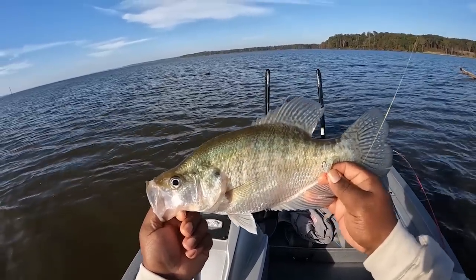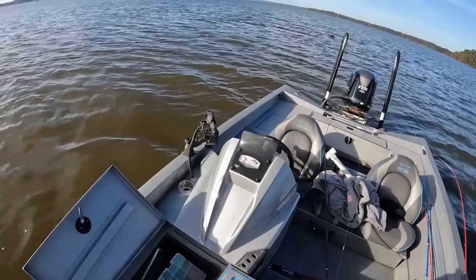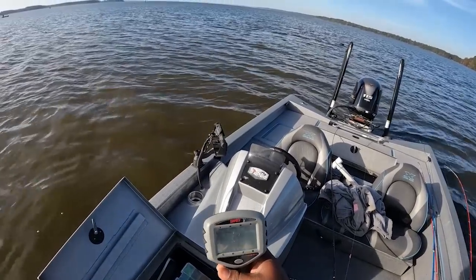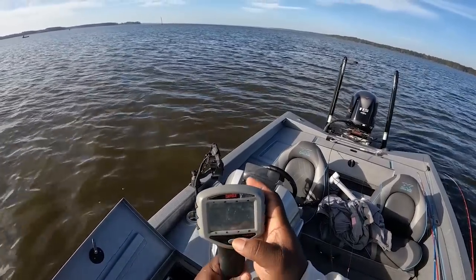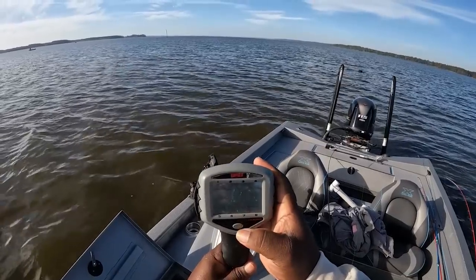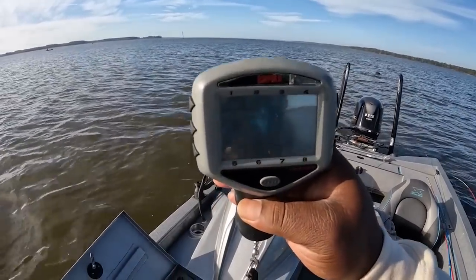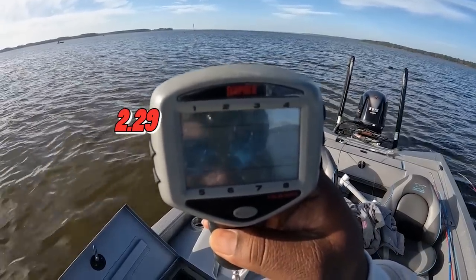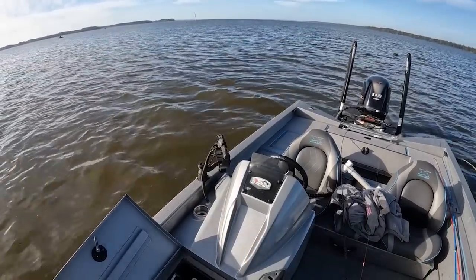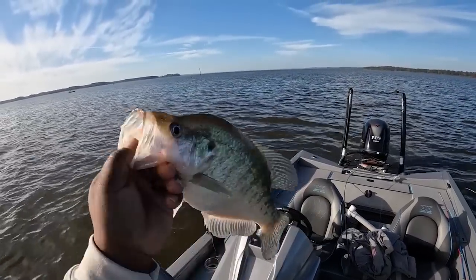I'm gonna give y'all a live weight on it right now — let's see where they weigh. Can y'all see that? 2.29 — 2.29 right here guys! Look at that crappie, that's a soldier right there.